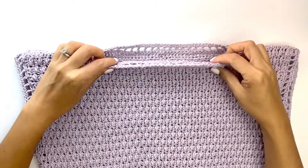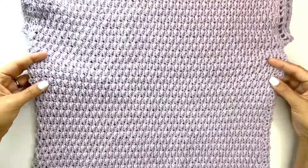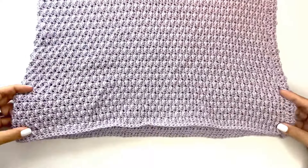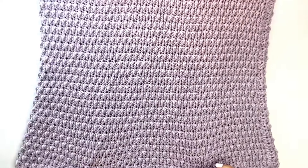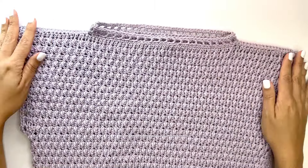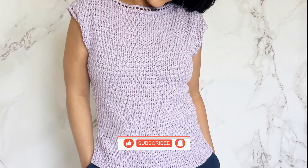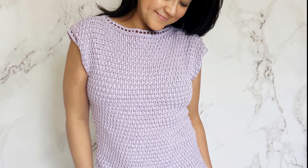Once you've worked on the other sleeve, you are done! This crochet Desert Lily top is meant for any beginner wanting to make their first summer top — it may look intricate but it's actually pretty easy and straightforward. I hope you've enjoyed this tutorial. If you did, I'd love a thumbs up — don't forget to subscribe and check out all the other free tutorials in the link below. See you soon, bye for now!